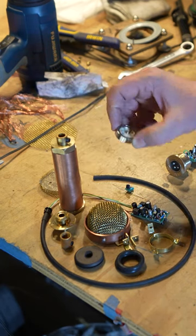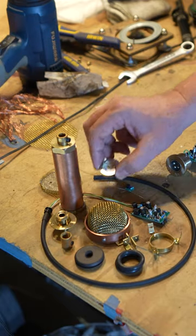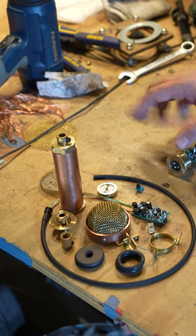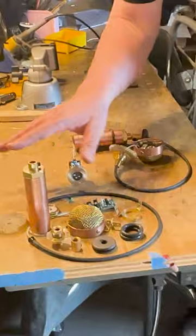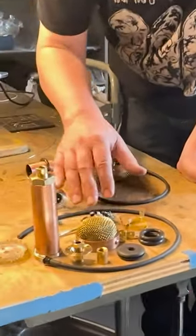This is the capsule — if you're unfamiliar with it, that's a condenser capsule. All the circuitry we hand populate and solder all here in the shop ourselves.